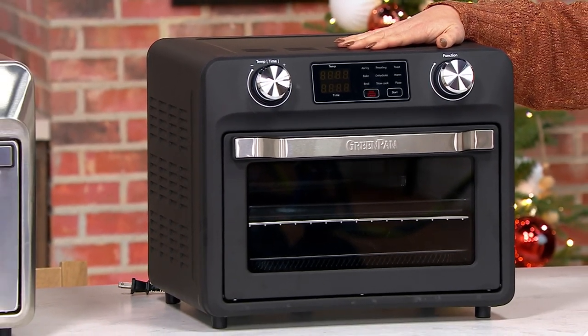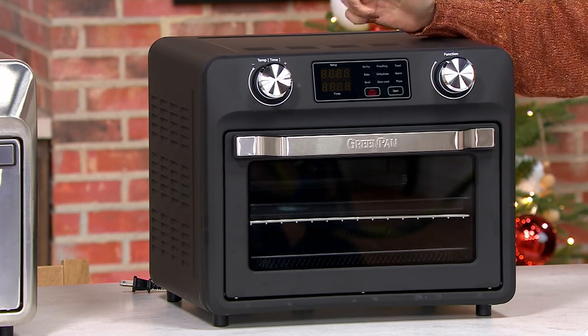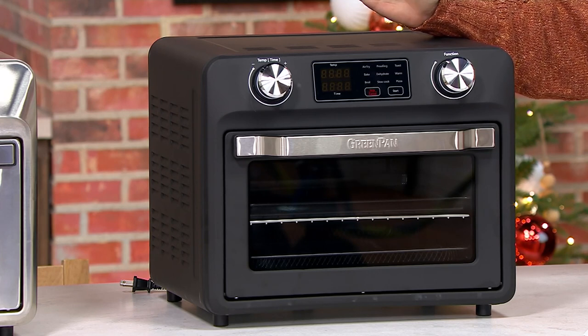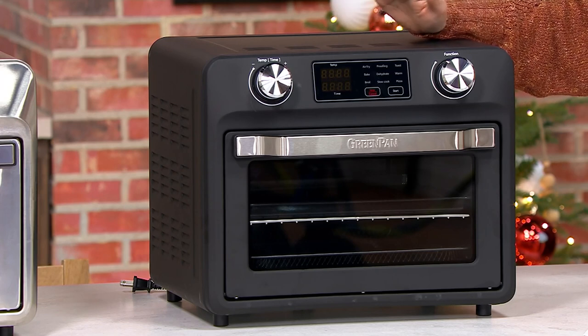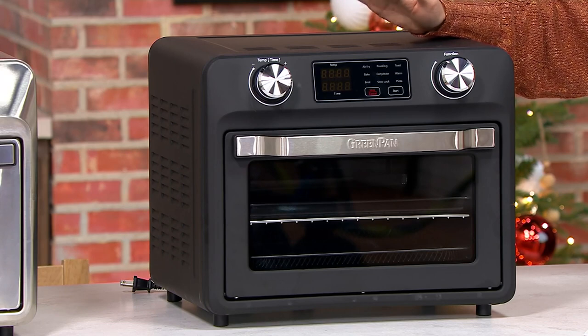This has everything you could possibly need as far as features. You can air fry, bake, broil. You can proof your bread here. You can dehydrate — I'm a huge jerky lover, you can dehydrate here. You can slow cook, you can even just keep things nice and warm. You can bake your pizzas in here, up to a 12-inch pizza.